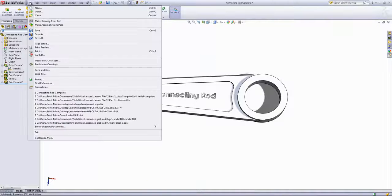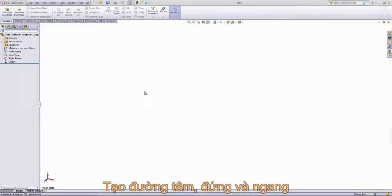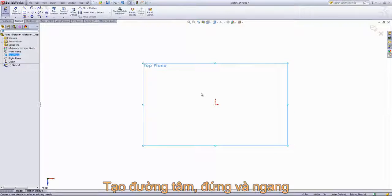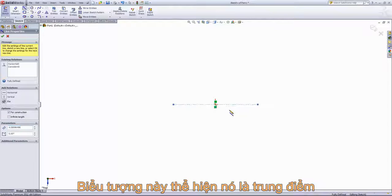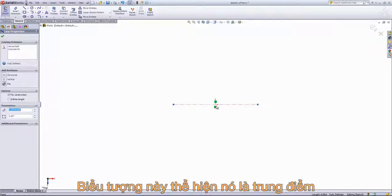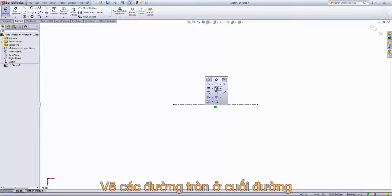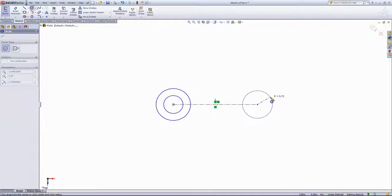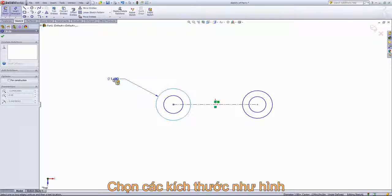The first thing we'll do is create a new part, and then I'll go ahead and draw up a sketch on the top plane. We'll start by drawing in a center line horizontal to the origin. Then I'm going to make the center line and the origin have a midpoint relation. And then I'm going to place several circles on both sides of the line. Then we'll go ahead and give this dimensions.